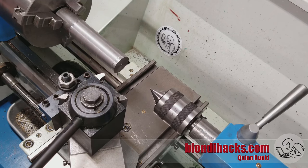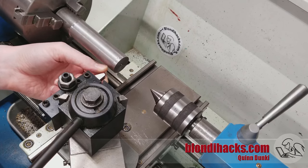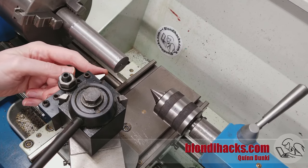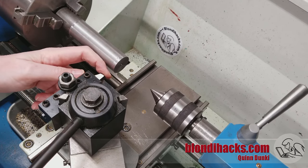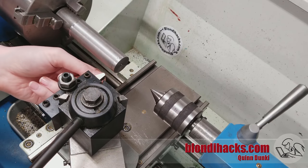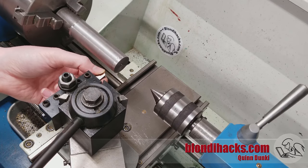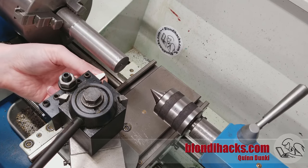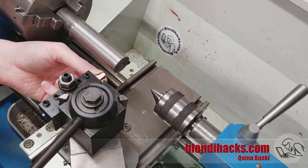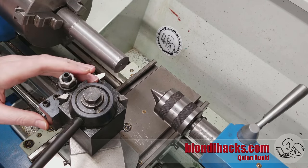The other angle we can attack this from is tool pressure. If your tool bit is dull, the tool pressure will be higher. If you're using more of a rounded nose to get a nicer finish, your tool pressure is higher. Using form tools has a very high tool pressure. Taking deeper cuts obviously has higher tool pressure, so maybe you can do your work in lighter passes. Those are how you attack chatter: either increase your rigidity or decrease your tool pressure.